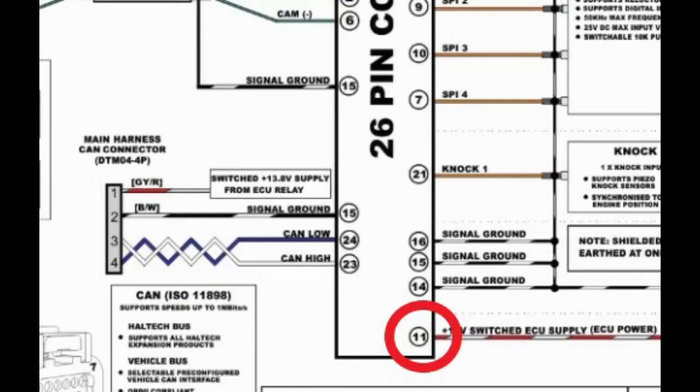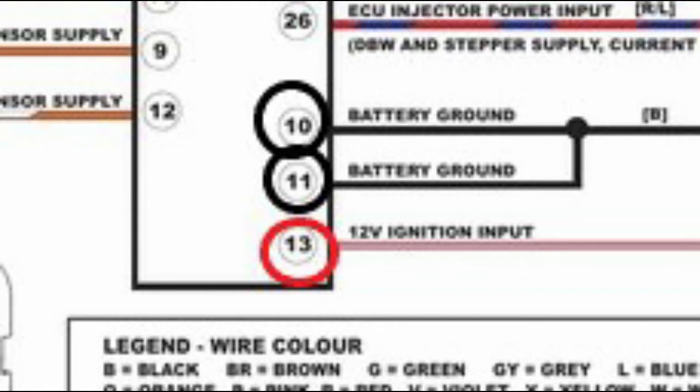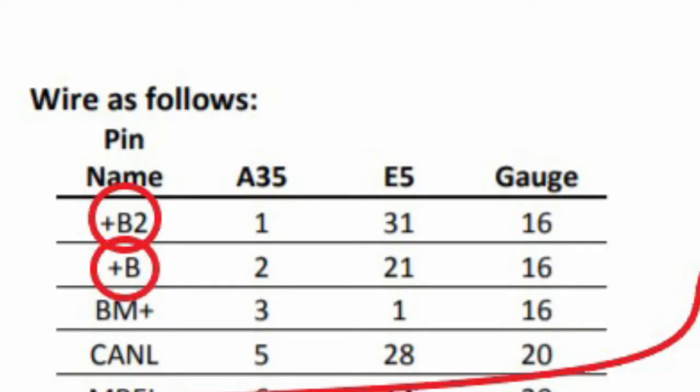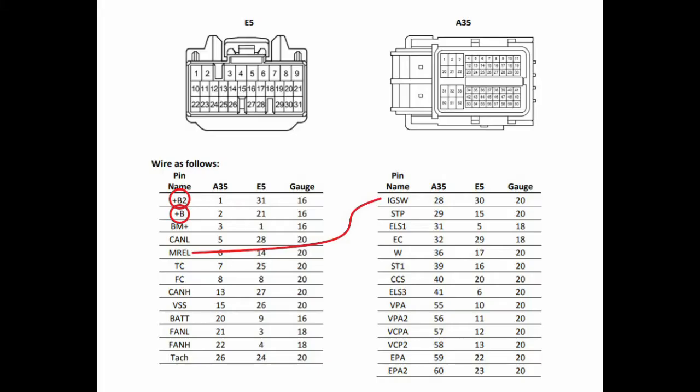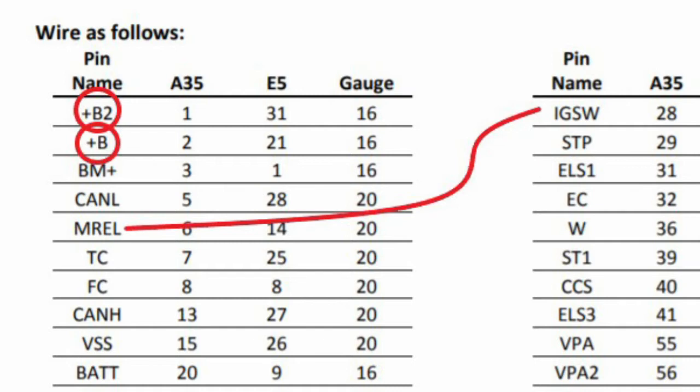I first need to power the ECU. The Haltech has two power inputs and two grounds. I had the choice of either using the switched or constant battery power wire from the body controller, but I chose switched power because my ECU doesn't need to be on all night. As for the grounds, I matched them up with the four engine grounds that came from my harness. For the body controller to know when to supply the switched power, I had to short the ignition switch and MREL control wires.